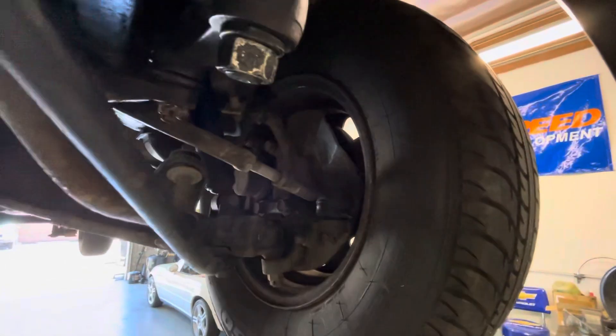Oil pan — no leaks. There's a new power steering, kind of hard to see up there, that I added from a donor truck. Right front wheel and suspension, and left front wheel and suspension.